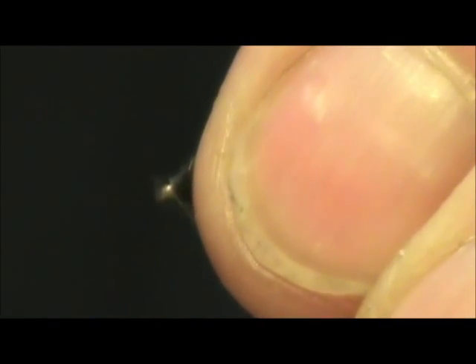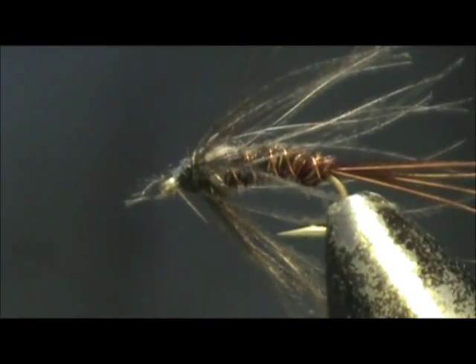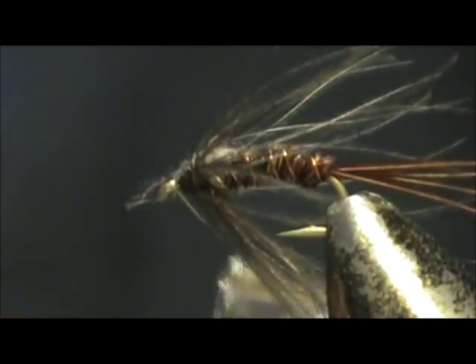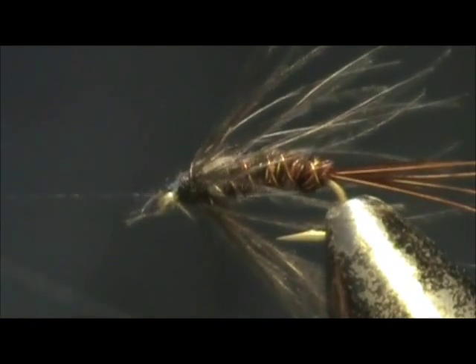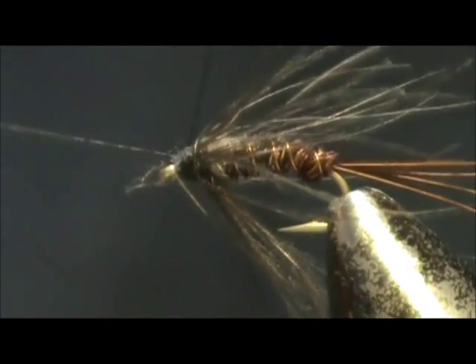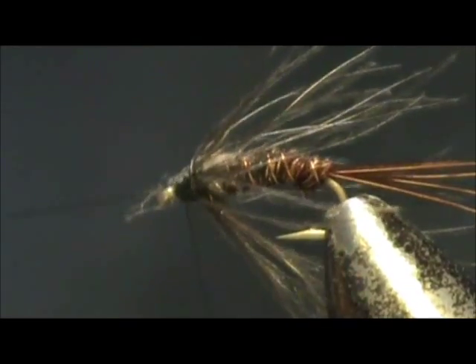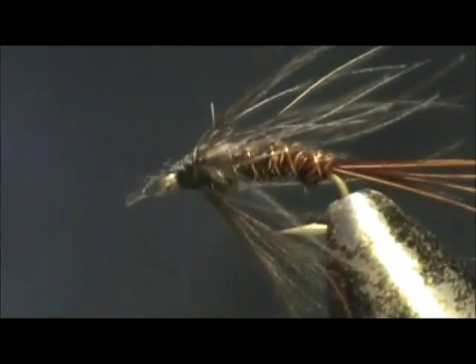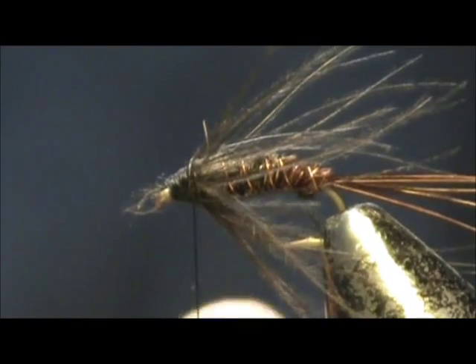Secure the head and I'm going to whip finish it. Get rid of the thread.